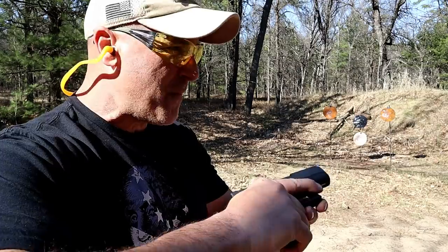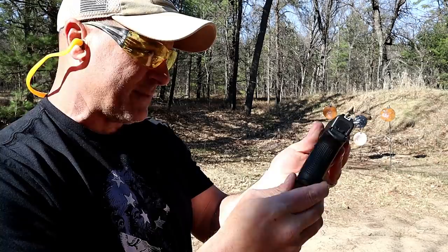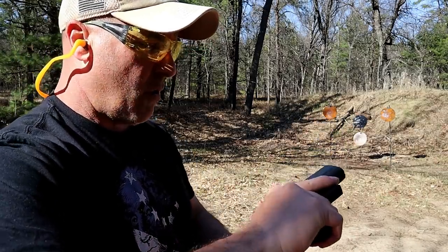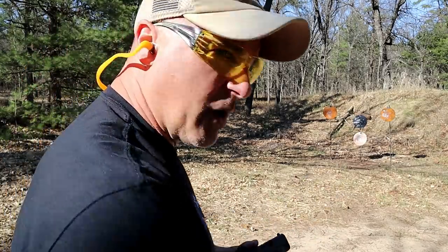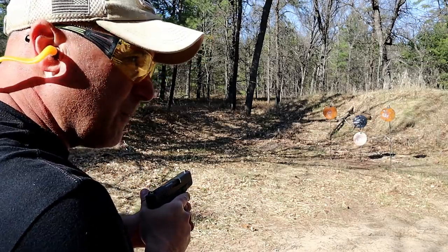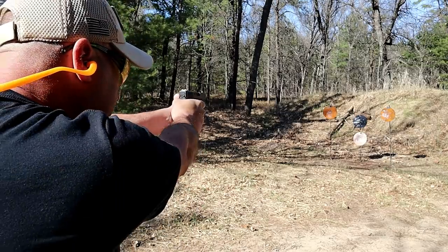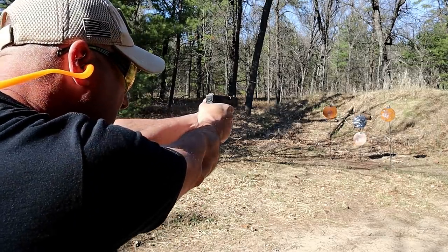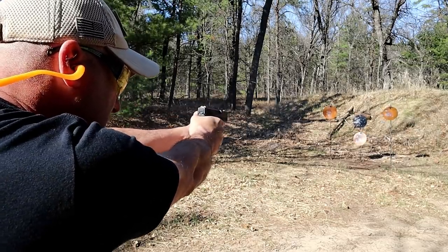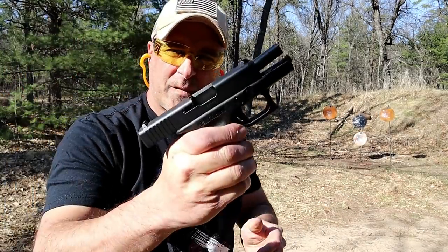Same five-and-a-half to six-pound trigger pull and an overall nice package. Let me go ahead and take a few shots — it's a little bit heavier, already mentioned two and a half ounces heavier with the 26. [Shooting] Love it.